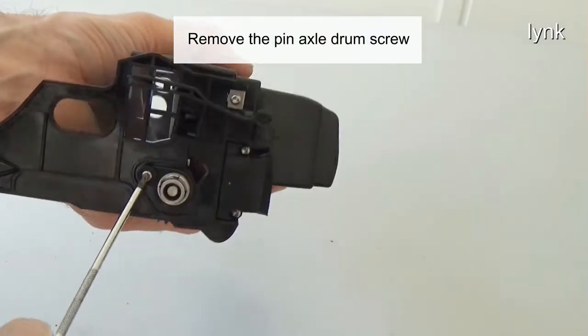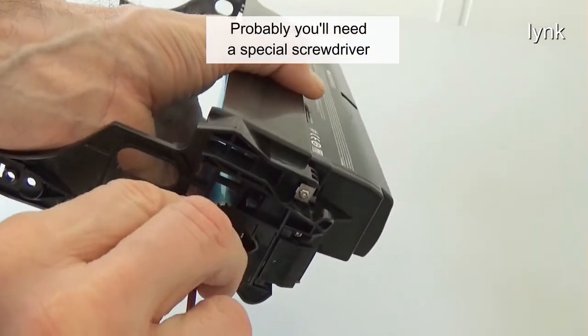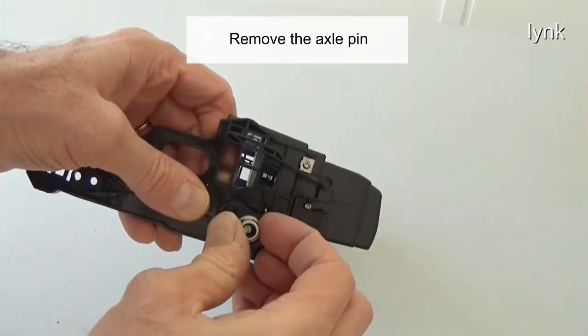Remove the pin axle drum screw. You'll probably need a special screwdriver. Remove the axle pin.